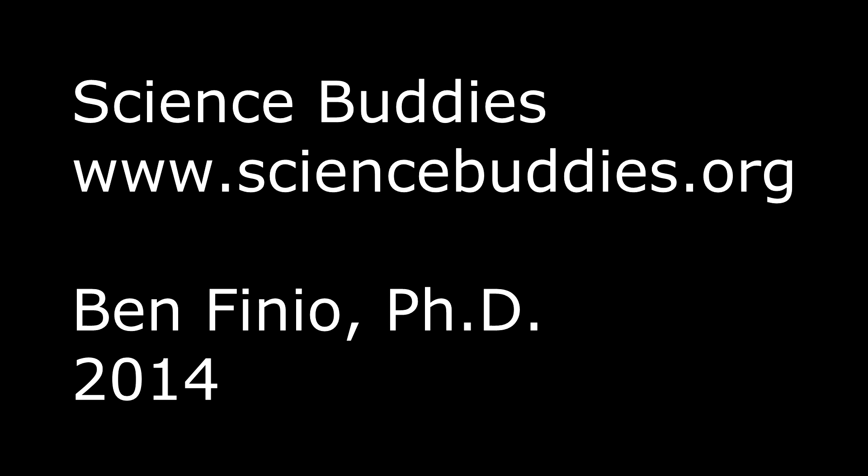You can also find directions for over 1,000 other science and engineering projects for school or at home at our website, www.sciencebuddies.org.